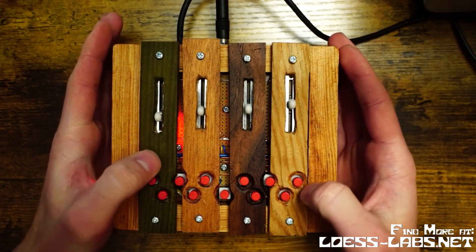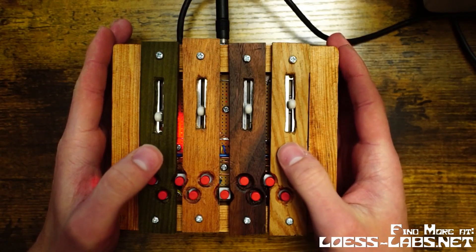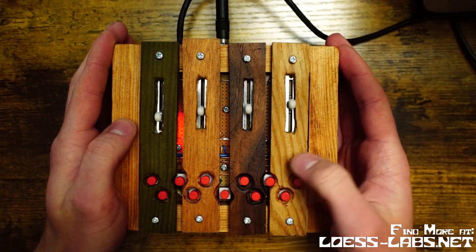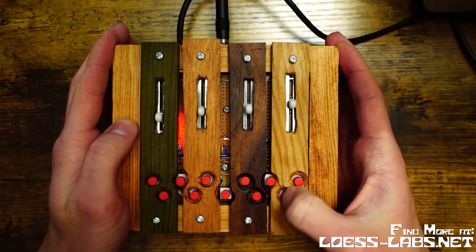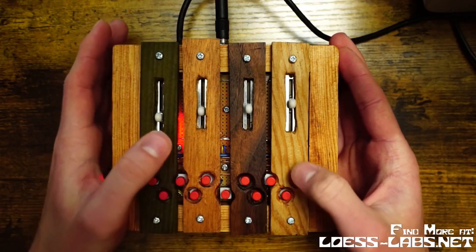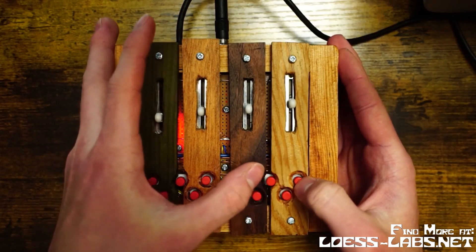Additionally, you can use the buttons in the default state to change the just interval between the press and the release note. So you can go 1/2 or 2/1 for an octave interval. And then you can subtract — pressing this adds 1 to the numerator, and pressing this adds 1 to the denominator. So you can get a sub-octave.